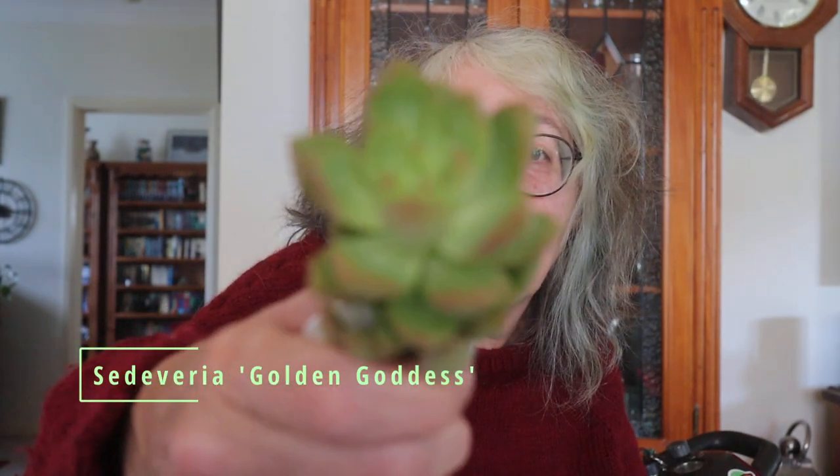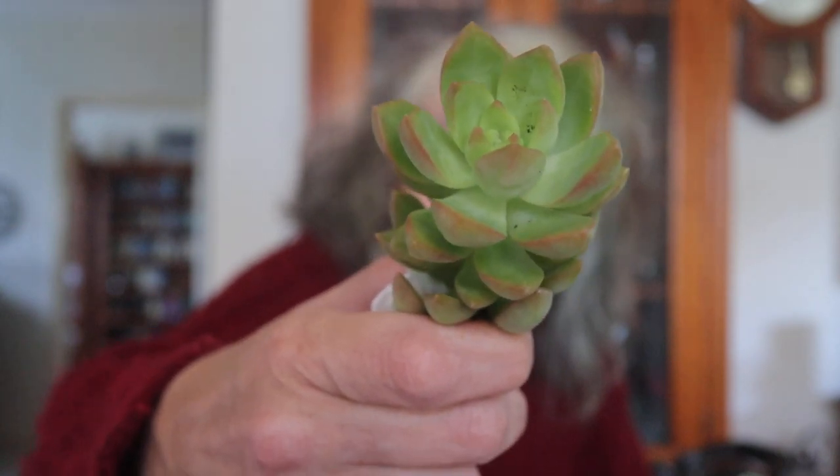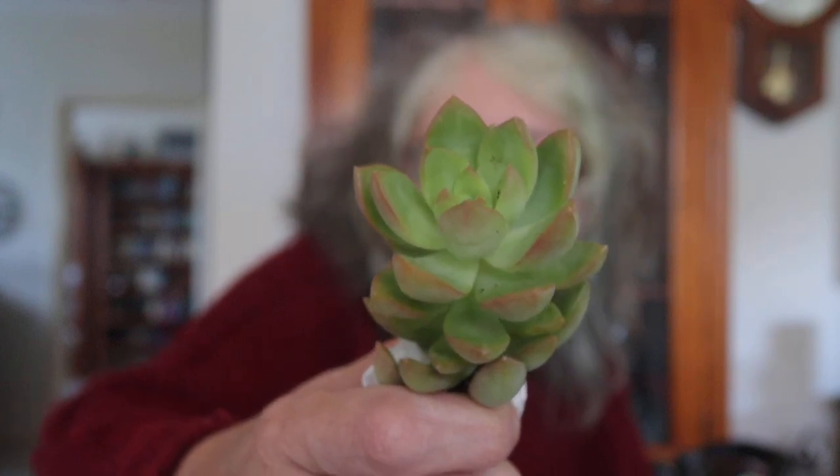This looks like a Sedum or a Crassula — yes, I was right. This is Sedum Golden Goddess, so cute. This one gets a golden tinge to it and I think it's a trailer as well. I have something similar but in a different colour — maybe pink — but this one gets more of a yellowy colour to it, which is why it's called Golden Goddess. I think it might be a trailer as well.